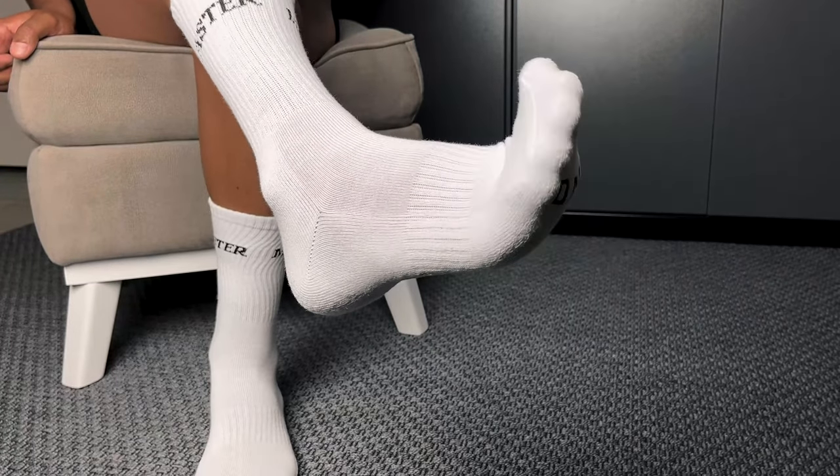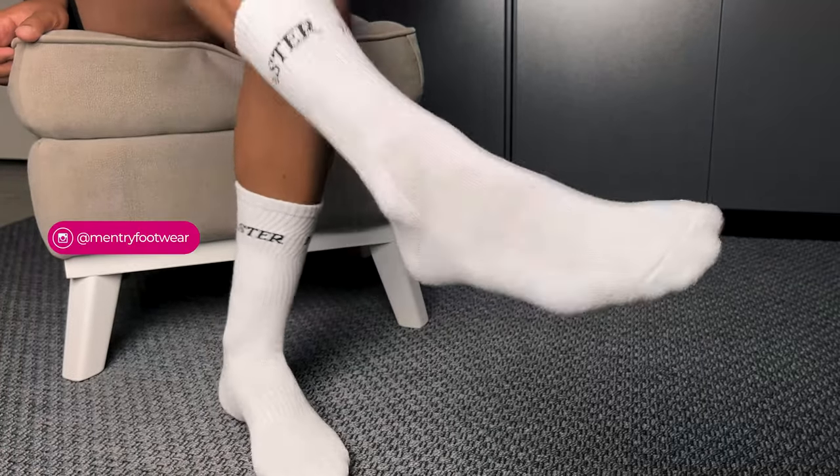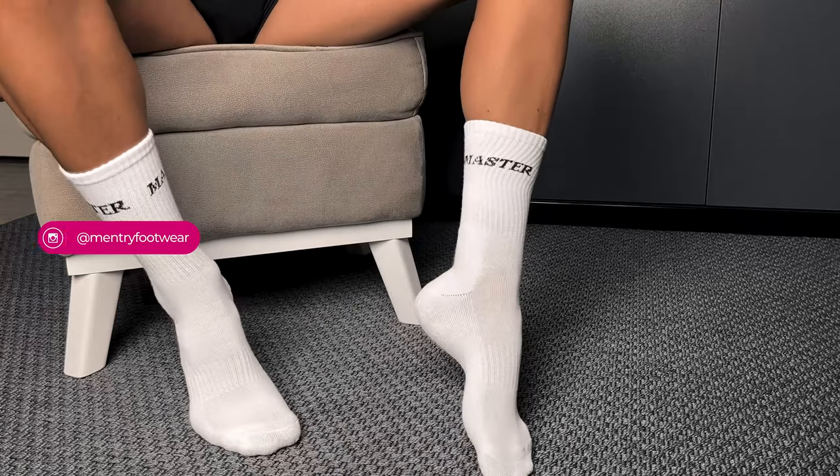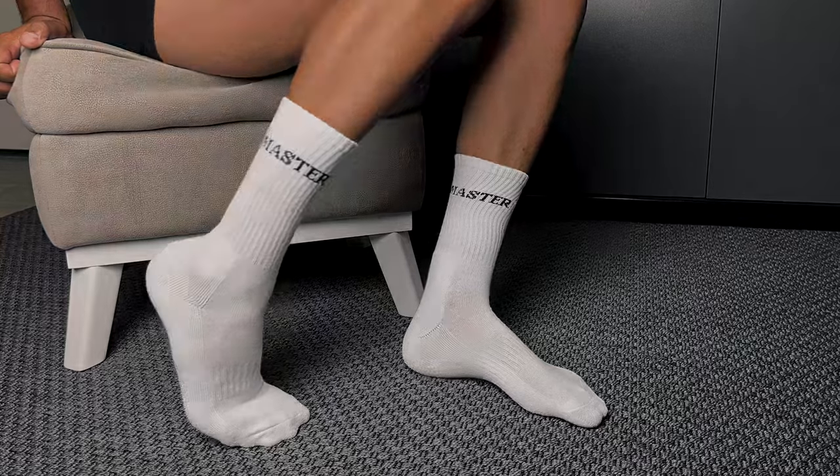And of course if you found this review helpful, don't forget to give it a thumbs up and subscribe for more Socktacular content. Until next time, may your steps be confident, your socks be comfy, and your mastery shine through in everything you do.